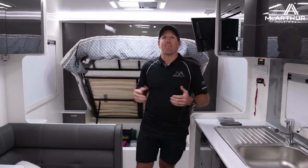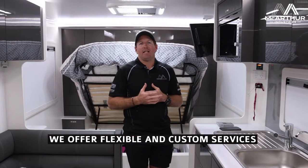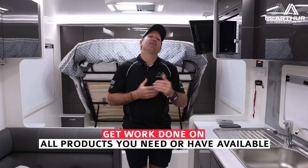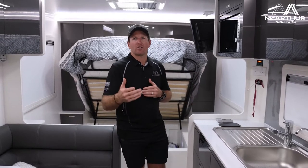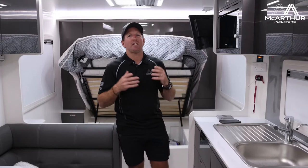He's fitting a 200 amp hour lithium battery and wanted to run a DC-to-DC charger as well to get more input while driving. So whilst he's traveling, he can run the AC for approximately around an hour. During the day he wants it nice and cool so he can stop, have lunch, and use the AC.